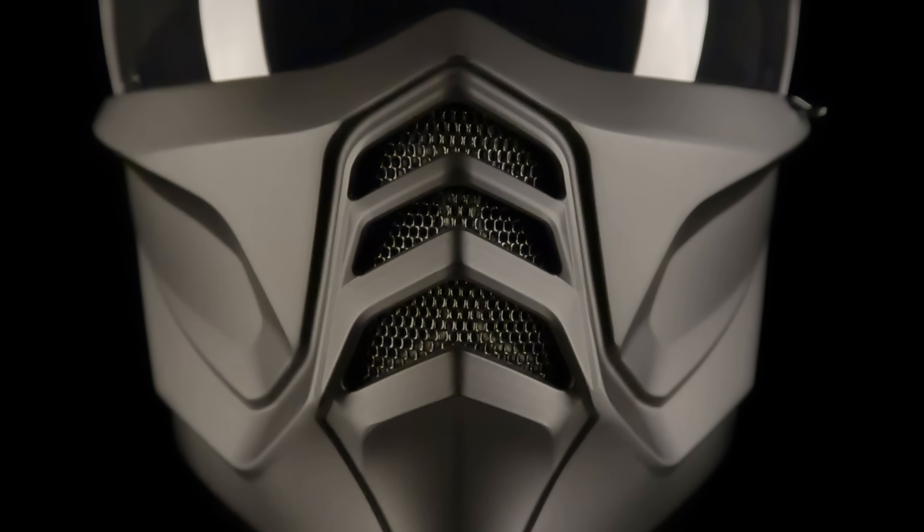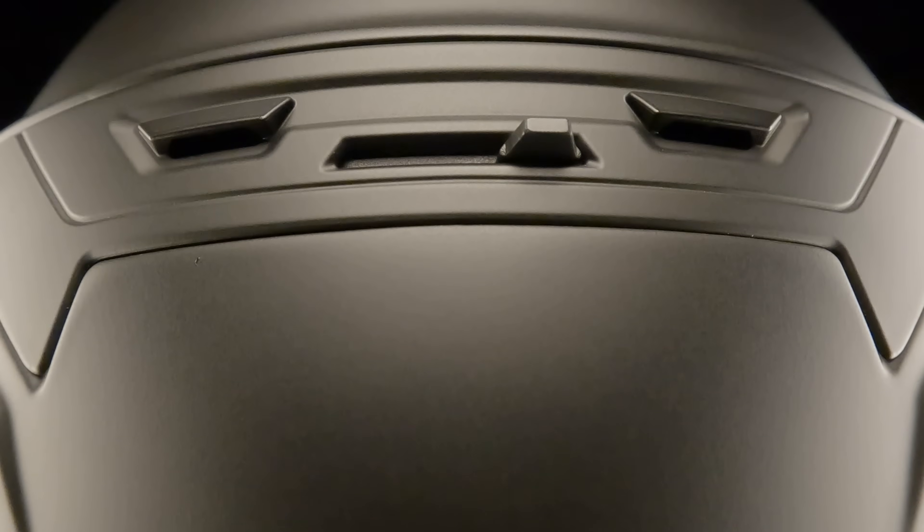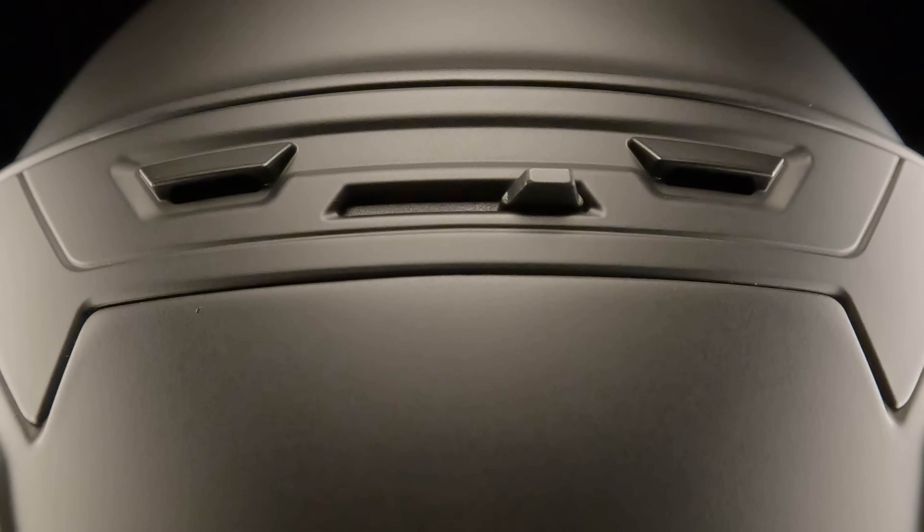The newly designed mask not only offers a fresh take on the Covert's badass look, it now includes an adjustable air intake to control airflow.